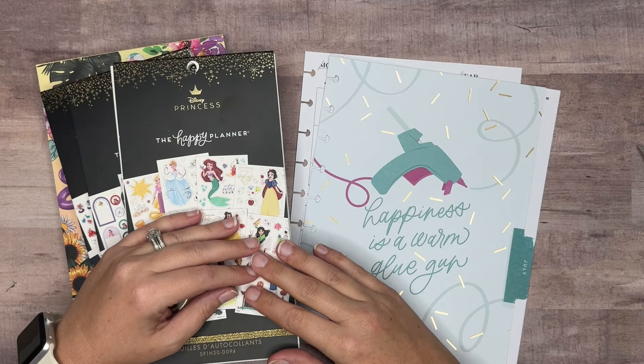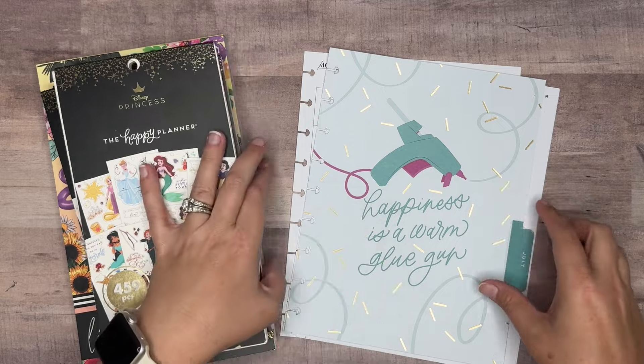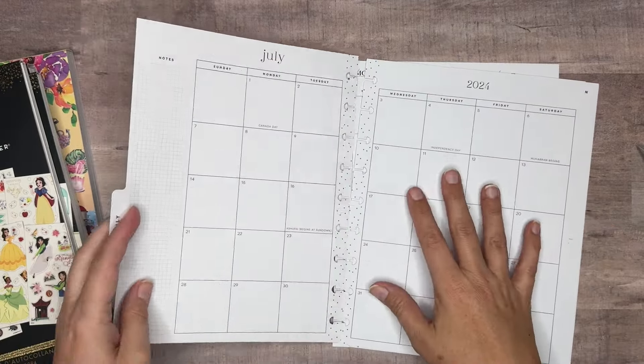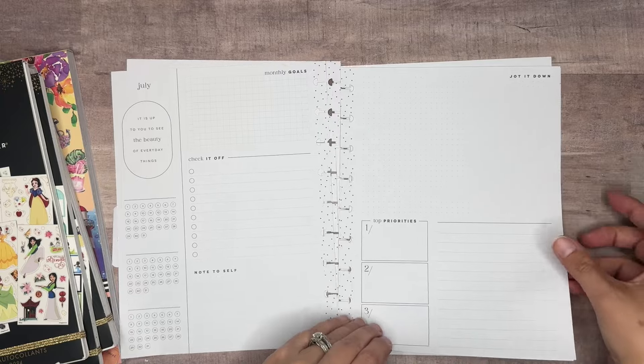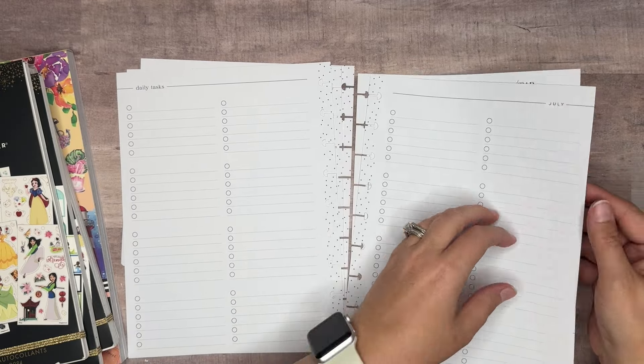Hi everyone and welcome back to my channel. Thank you so much for joining me for another video. Today we're going to be decorating my social media monthly layout for July. I use the monthly layout planner, so we've got the monthly layout here, the monthly dashboard layout here. We also have a checklist that I use as well.